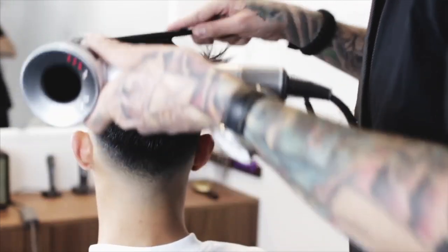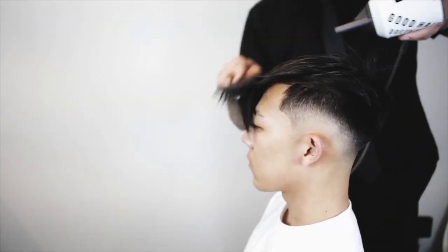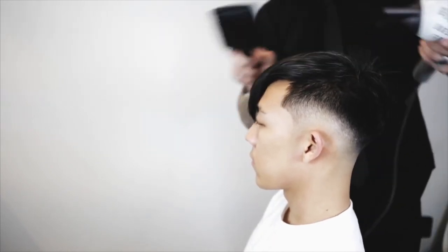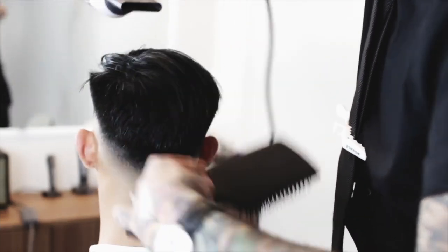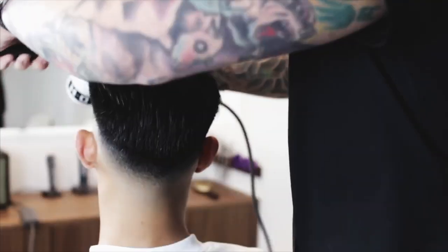Sometimes you can even blow dry the hair forward. If I'm working with curly hair, I especially want to blow dry it forward because that will get a lot of the curl out. With hair like this, sometimes it's scary to try to blow dry it forward because a lot of times it won't go back again, but as long as you keep working it while it's still hot and it doesn't cool off while it's laying forward, it should still move back.